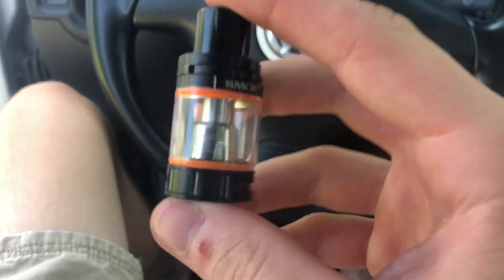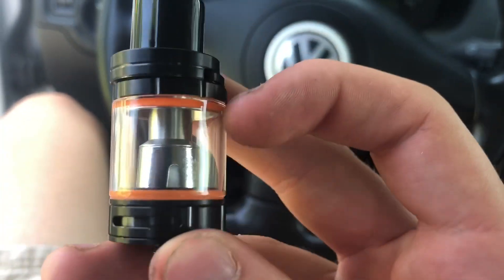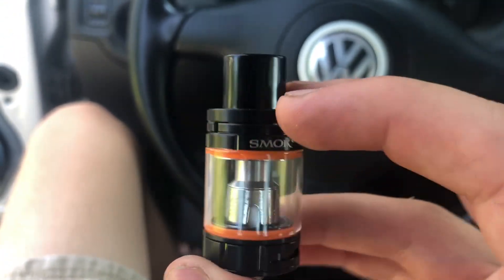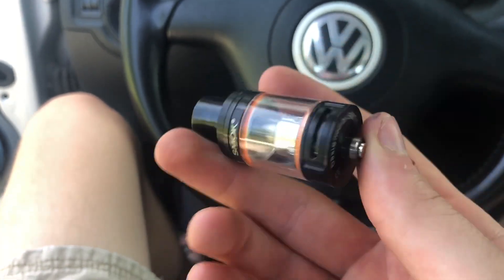It's got a black drip tip with orange rubber inserts, which you can always change those. Kind of sucks it doesn't come with any extra coils. And yeah, that's basically it.